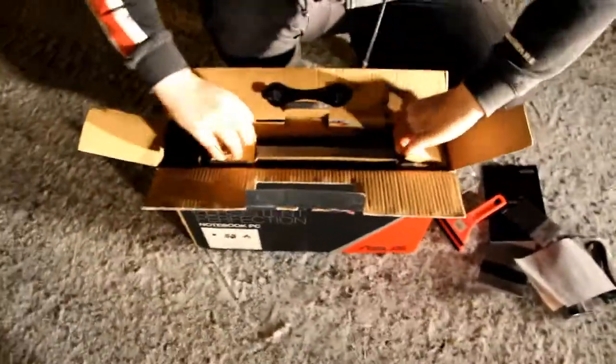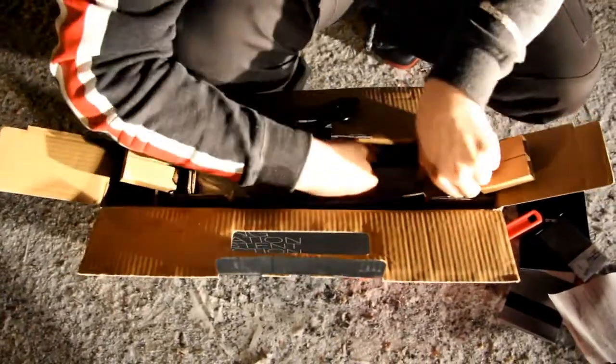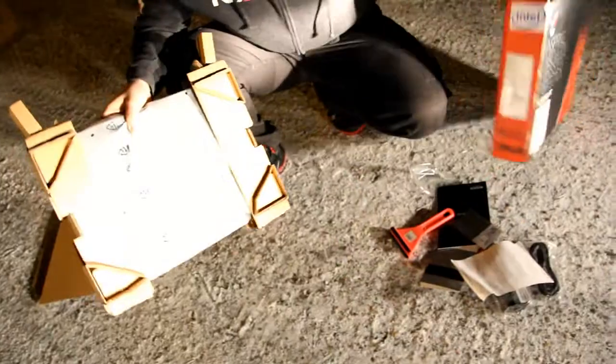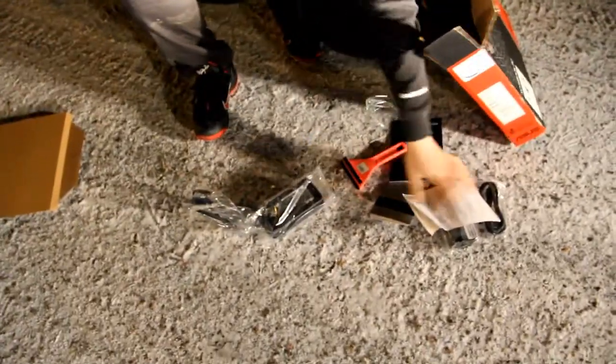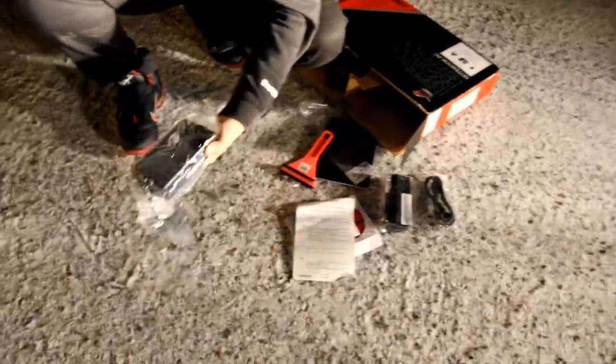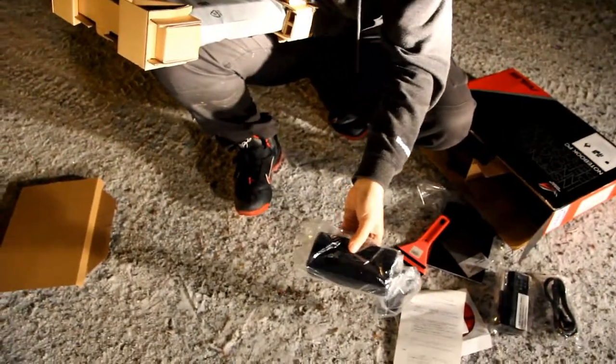Let's continue on with the main stuff. We have some cardboard wrapped around — just pull it out. There seems to be nothing at the bottom. Wait, here is the power brick. Oh yeah, this is actually the battery — I got that wrong. That was the battery and here is the power brick for the laptop. It's a huge power brick, around the same size as the Xbox Slim power brick.